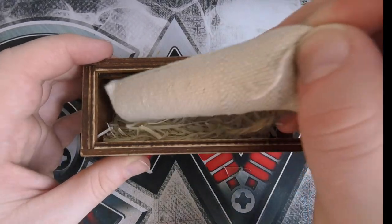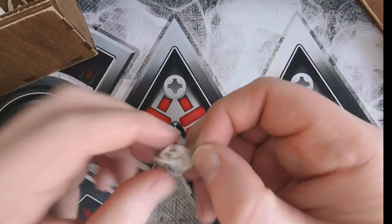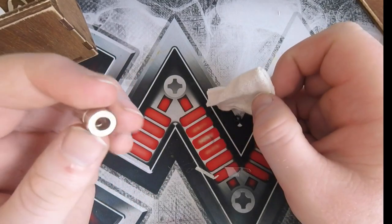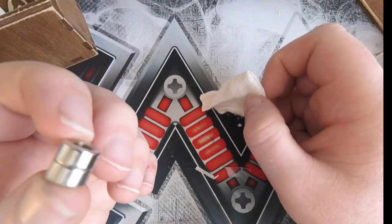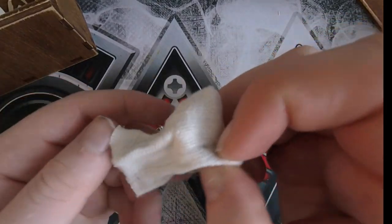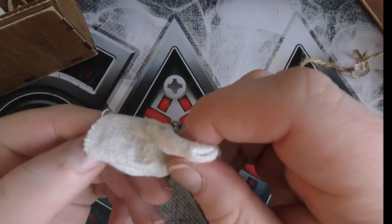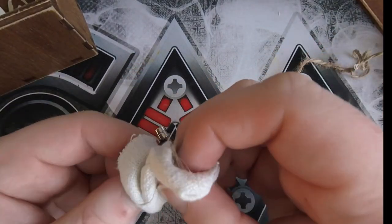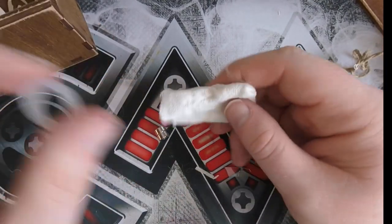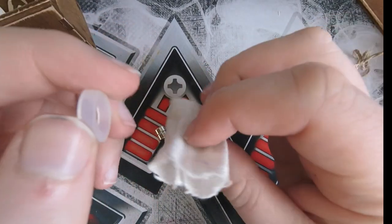Here we have the mod itself in a Hessian bag, and in here we have a little bag. Inside the little bag we have some spare magnets — always good, because if you've ever dealt with magnets like this, they tend to shatter. If you let them go and they ping together, they can shatter. Neodymium magnets are very strong but also quite delicate. You also get a spare O-ring, which is the O-ring that goes on the button to insulate the battery and take any battery rattle out.